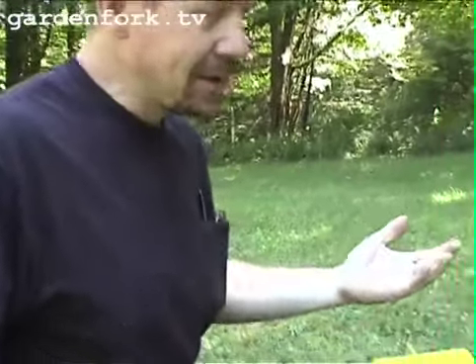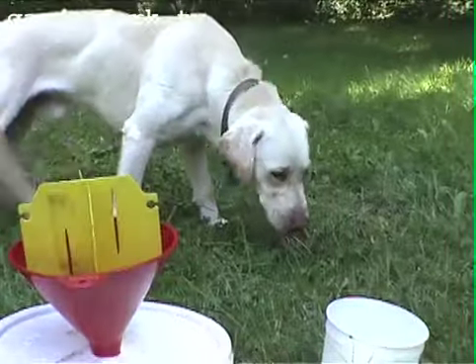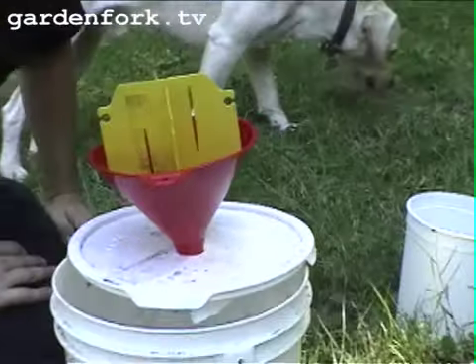The instructions usually say to put your trap about 50 feet upwind of where your garden is, because this pheromone trap will attract all sorts of Japanese beetles. There's also a debate as to whether using a pheromone trap like this attracts even more Japanese beetles to your yard. Who knows? But I think this works really well.